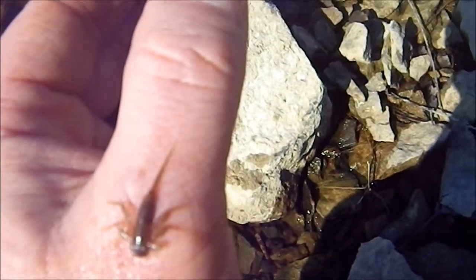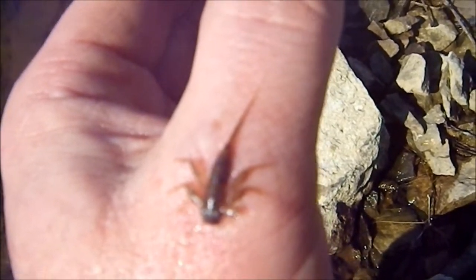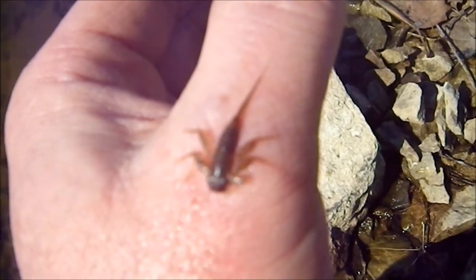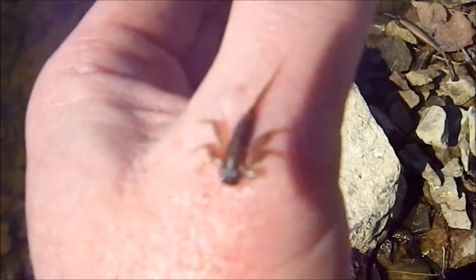These guys are still pretty early. Not a whole lot going on with the wing cases changing color. So we've got probably a few weeks yet to wait before we start to see the first of them. I'm going to tie on a nymph and head back out on the water and fish closer to the bottom. Hope you guys learned a little bit from this. Hope you enjoyed it. Tight lines, and we'll see you in the next one.